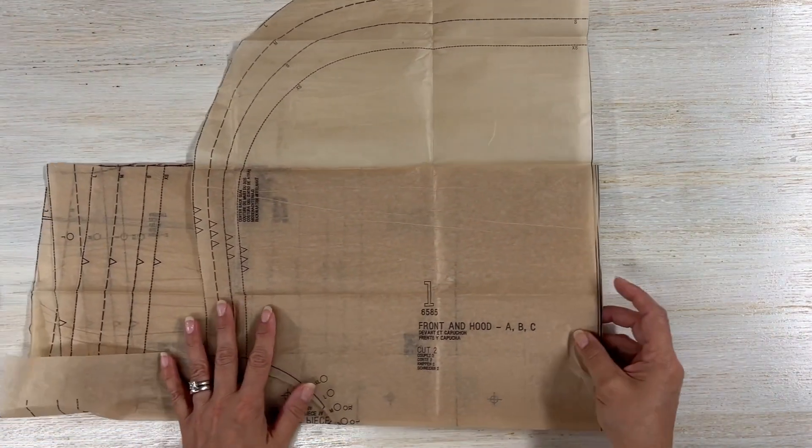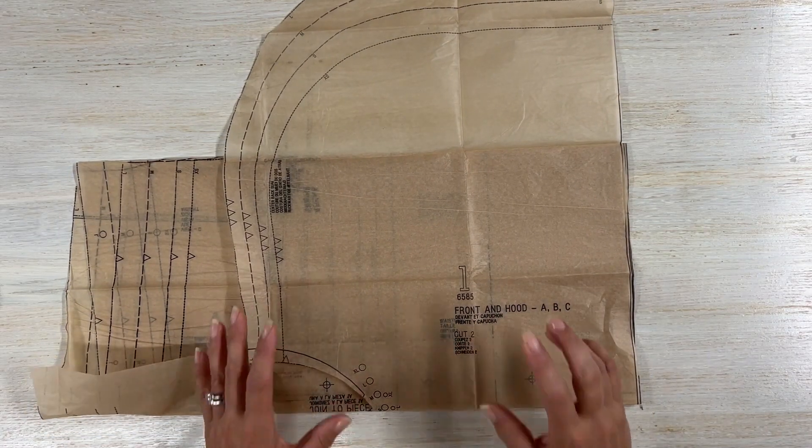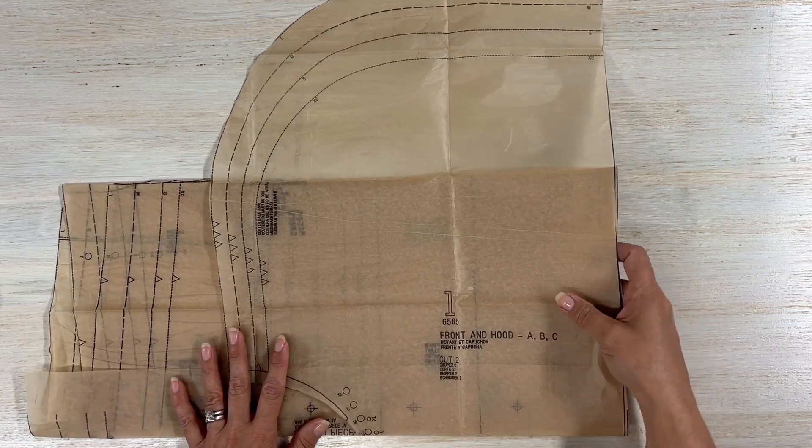Let me show you what pieces you are going to need to make this pattern. You'll need pattern piece number one — this is the front and hood — and you're going to cut two. Keep in mind that these pattern pieces are rather large, so make sure you keep that in mind.